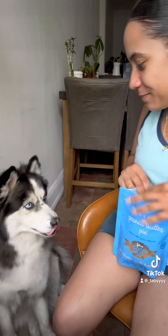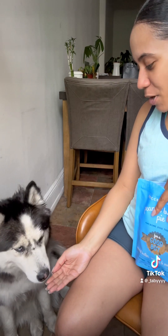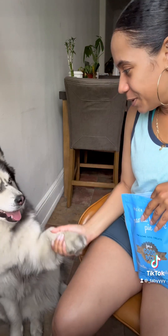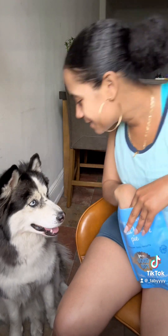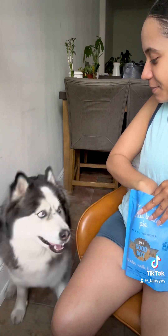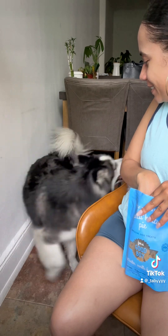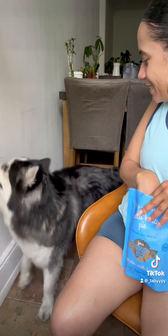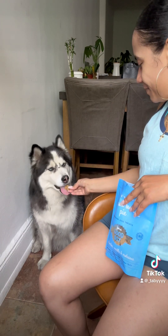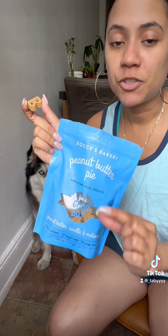High five! Good boy. Kisses. Good boy. Stand. Spin. Good boy. And look at how cute — these treats have like a bee on them, they're so cute. They also have other stuff, but it's much smaller, so better for smaller dogs.